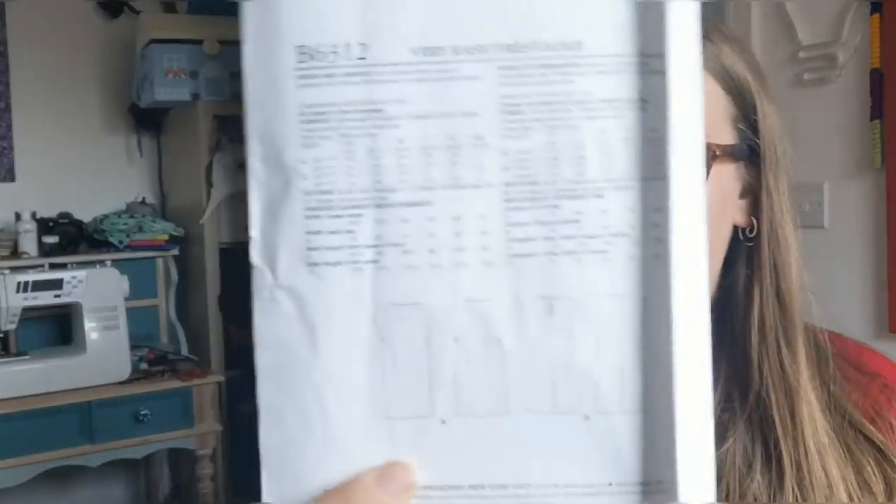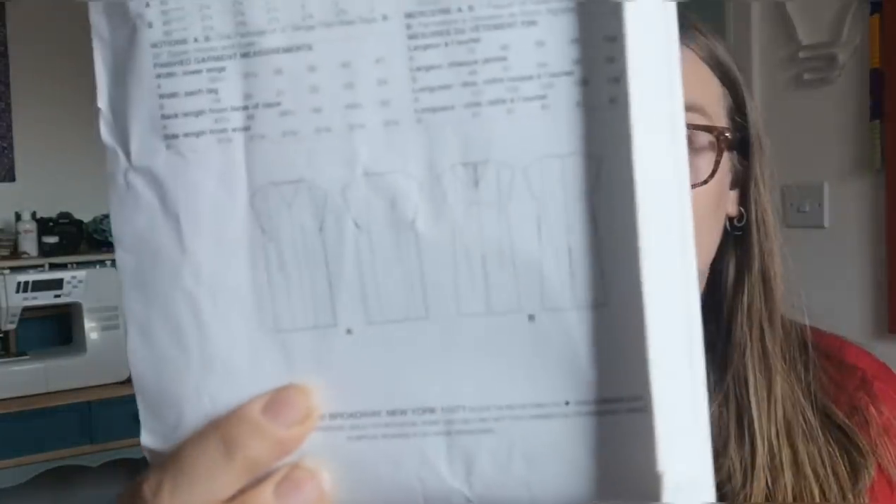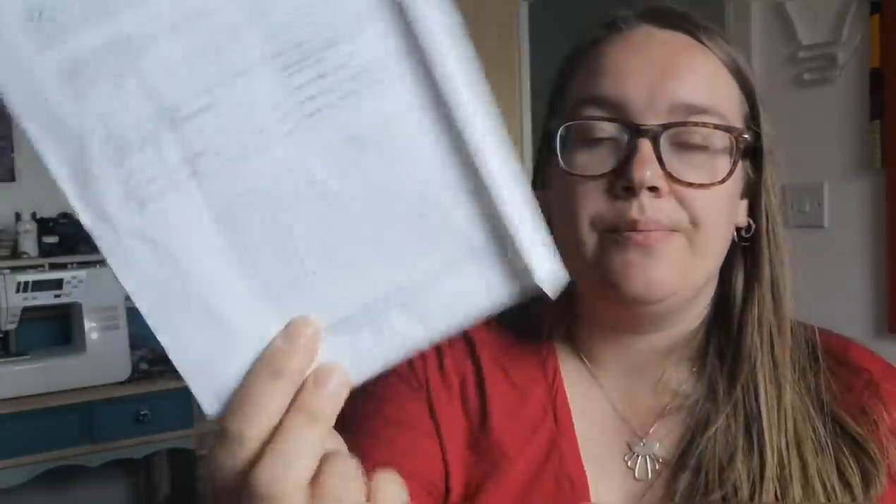There's also a very loose-fitting jumpsuit, the Butterick B6312, which was another freebie in Love Sewing magazine, as was the McCall's M7575. I've had a bit of a jumpsuit revelation with the Zadie, the Sirocco, and the Honeycomb that I hacked into a jumpsuit. I wanted to give another one a go, and I thought this would also be good for potentially hacking into a top — quite like that idea, and I've seen some really nice versions.